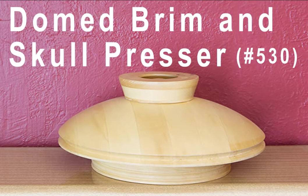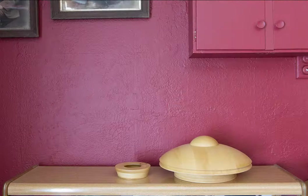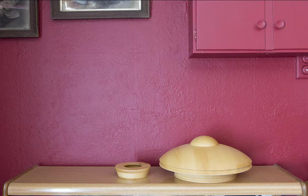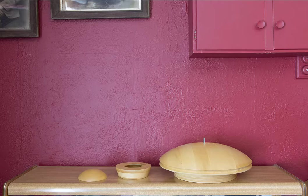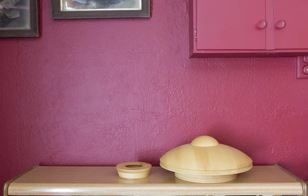The next block I'd like to share is one that I actually think is pretty special — it's the domed brim and skull cap block that comes with a presser. We have the block with the skull cap on it and the presser to one side. You can take the skull cap off, remove the pin that holds it in place, and then you have a beautiful curved dome block to block on its own. Pop the pin back in, pop on the skull cap, and you have a beautiful dome block with the skull cap centred in the middle.